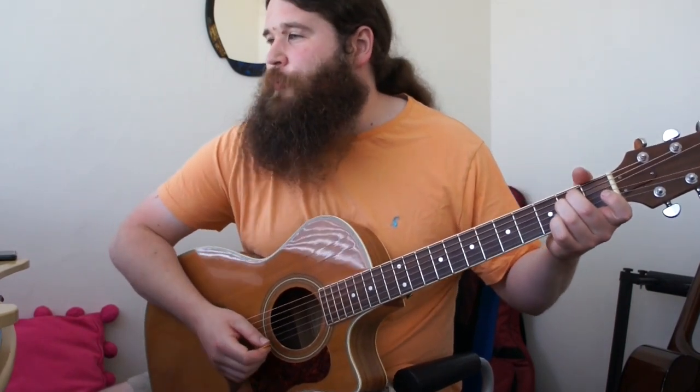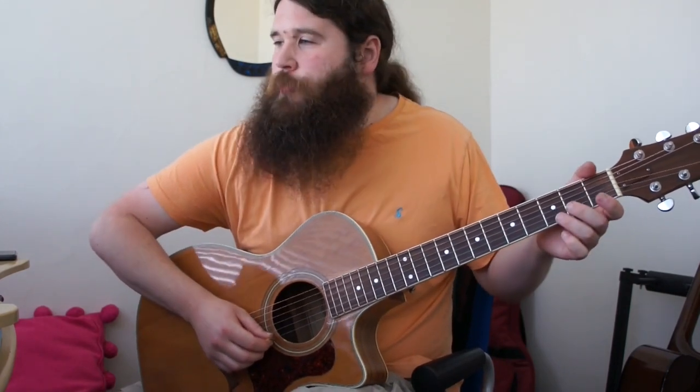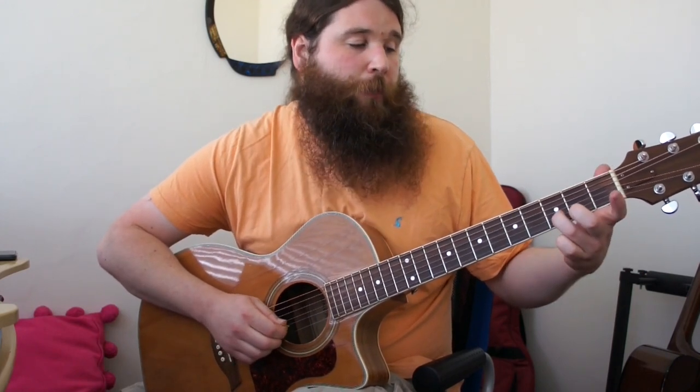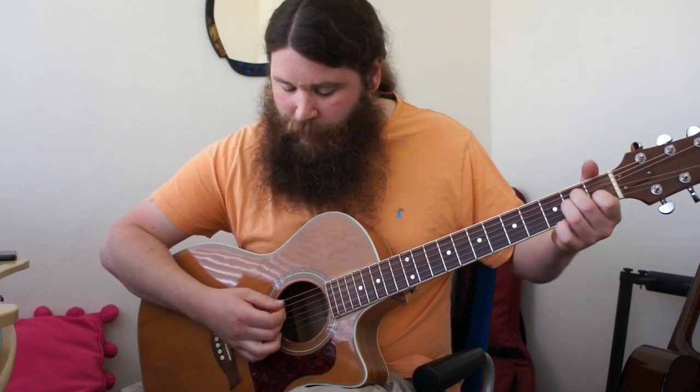Next up, we have a little riff before we go into A minor. That riff is: open high E, third fret B, first fret B, and then open B string. We're going to use the same fingers as the fret numbers — so open, three on the B, one on the B, and then open. Then play your A minor chord.